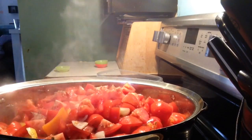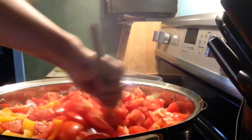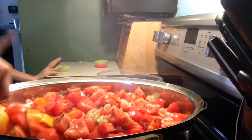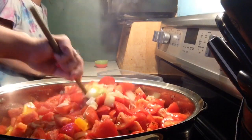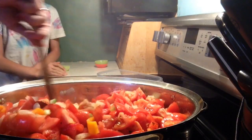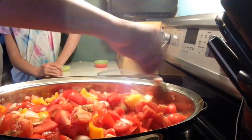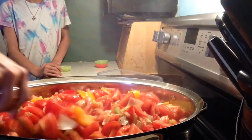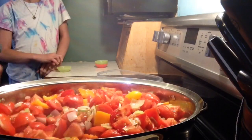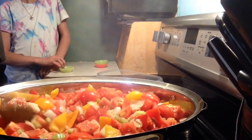Now you're just going to let this cook and simmer away for about 10 or 15 minutes. You've got to stir it frequently so that it doesn't start sticking to the bottom. When that is done, I will come back and show you what to do.